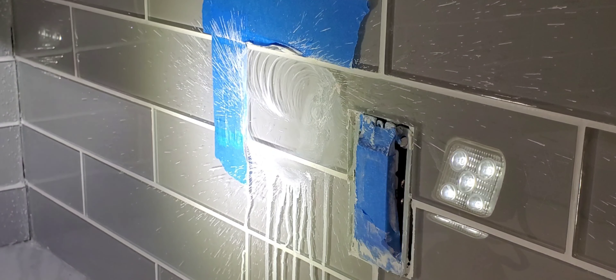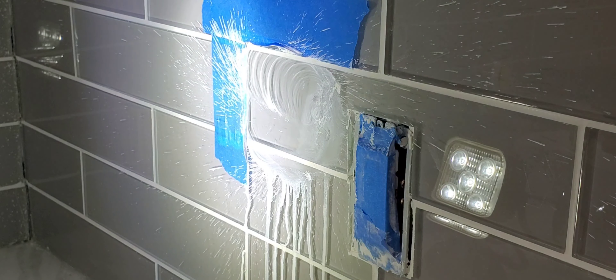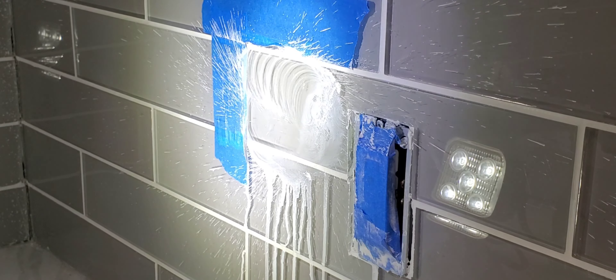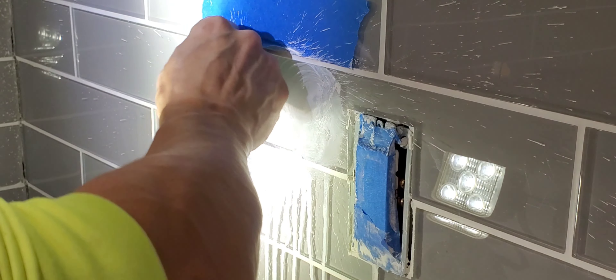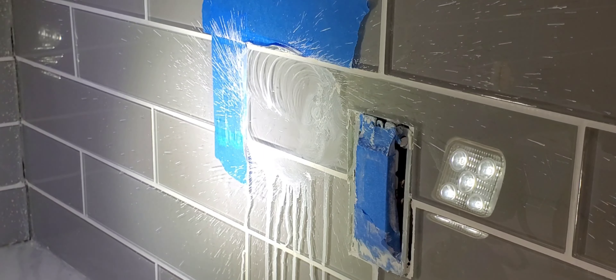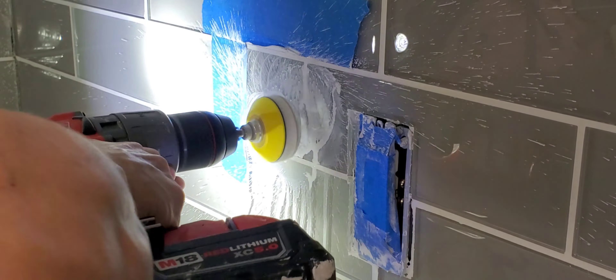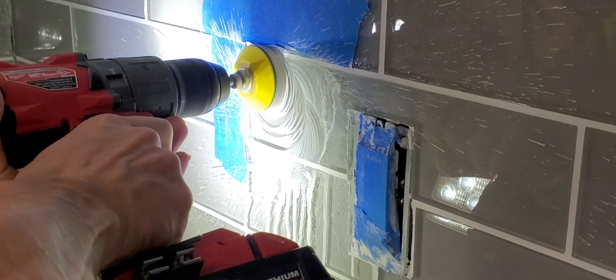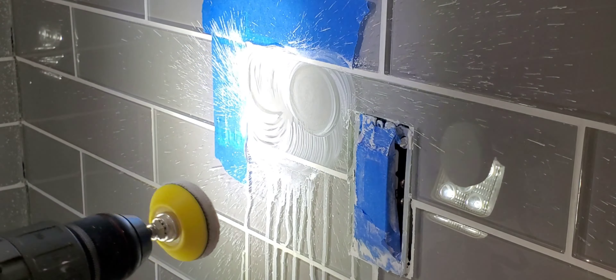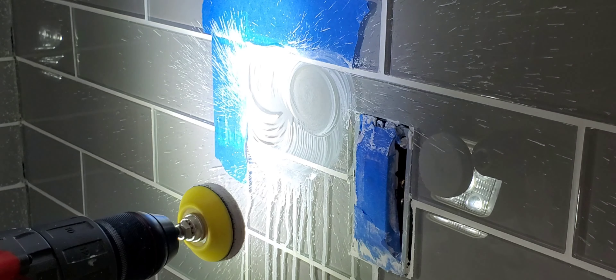Watch out with the pad — it'll get really hot, so be careful. If it gets too hot, let it cool down naturally a little bit before you put any water on it. Let it cool down; it's getting pretty hot.